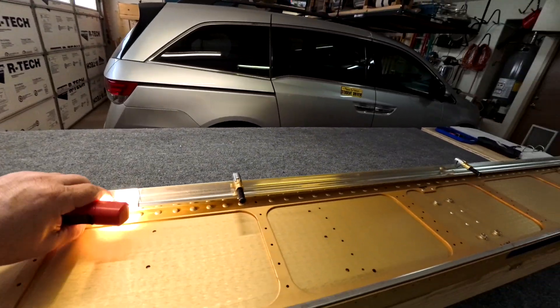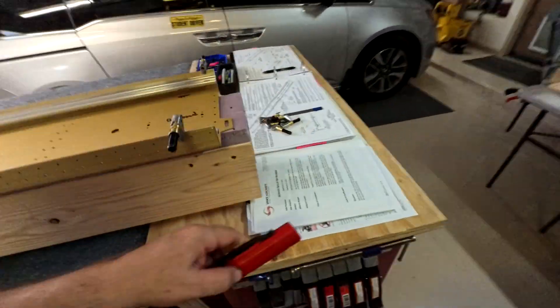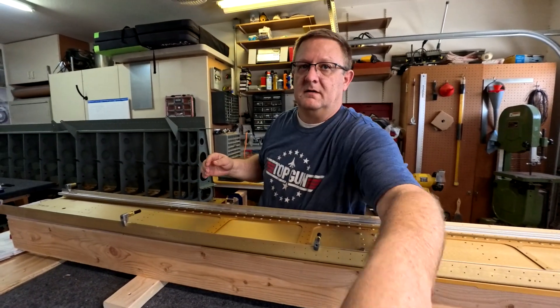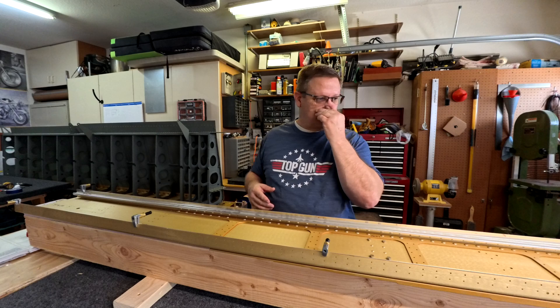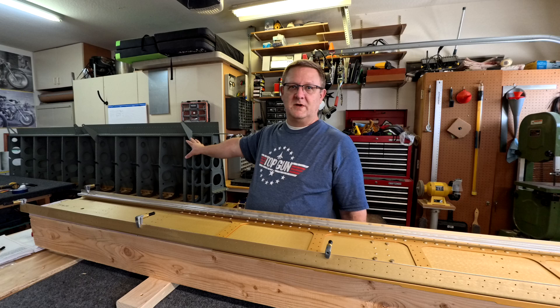The J-channel short fits on top just like a jigsaw puzzle. So the short one fits on top of the long one — that is how it works. Even though the instructions might seem confusing, they are correct. It makes perfect sense once you get to this point of the wing.